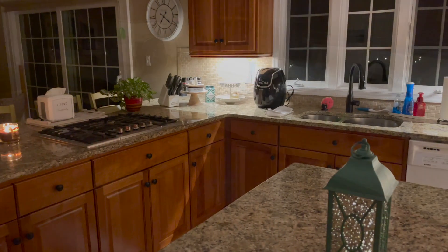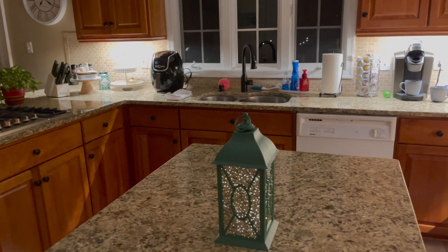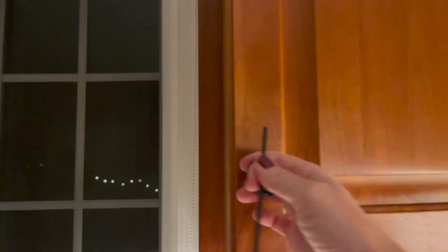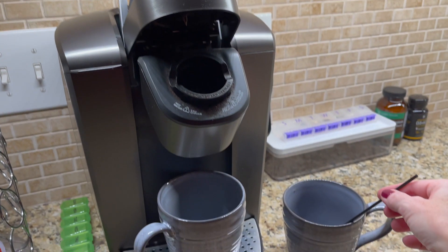Our sweet friend and neighbor Maddie gave us this lantern for Christmas. Isn't it pretty? You guys know I had my nice light-up snow globe with the nativity scene on the island for all of Christmas season, so it was nice to have something to replace that with.